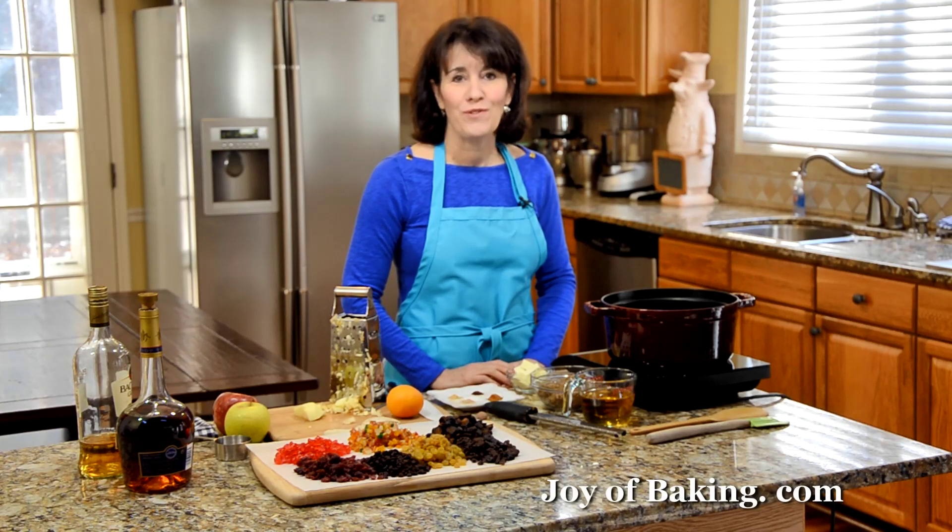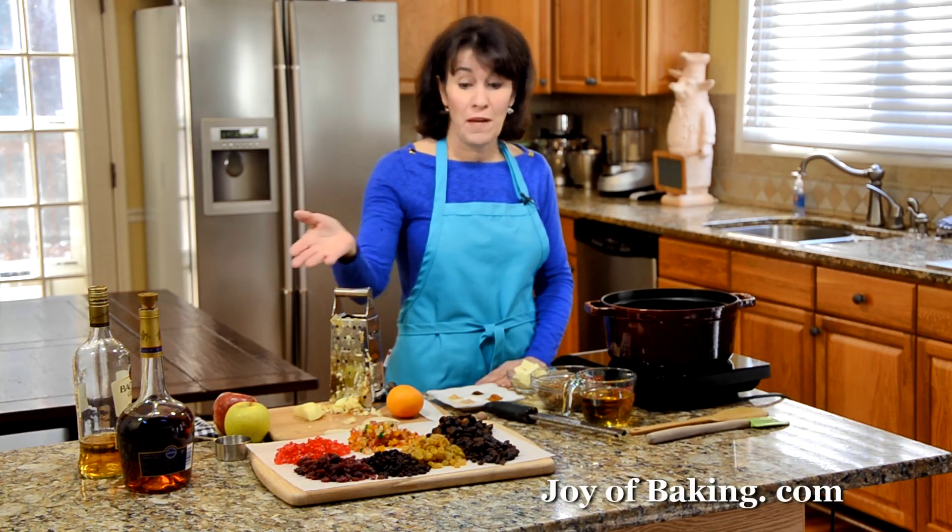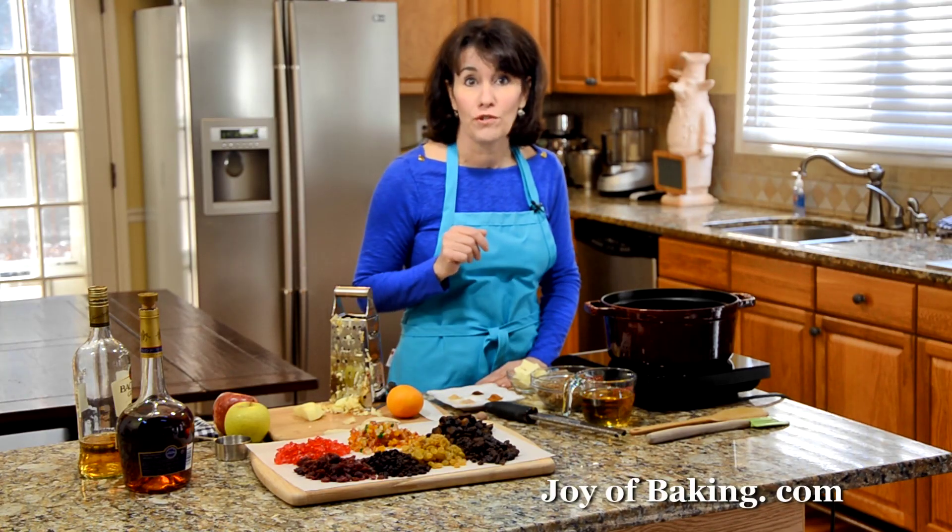Hi, I'm Stephanie Jaworski of joyofbaking.com. Today we're going to make homemade mincemeat. This is really quite easy to make. Actually, most of the work is just measuring out all these delicious ingredients.